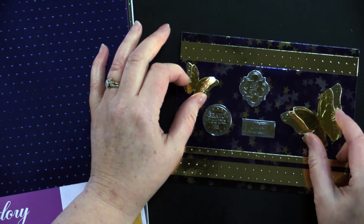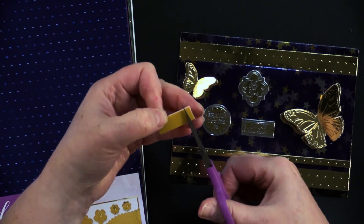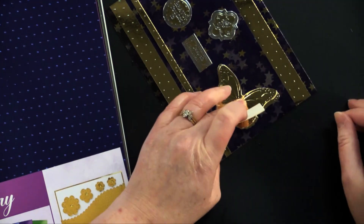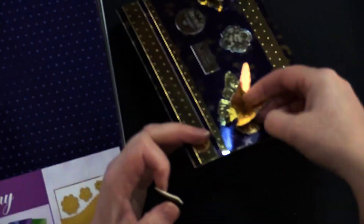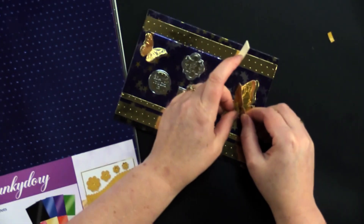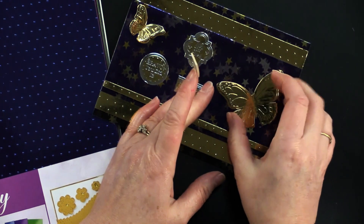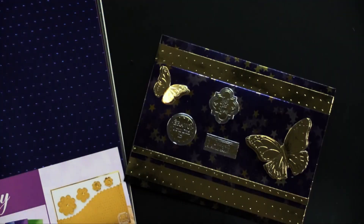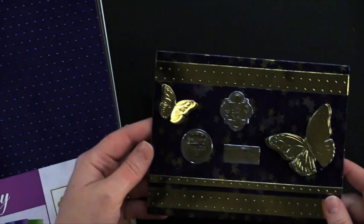She used her butterflies from the butterfly collection. Here's a little tip: she glued two butterflies together just on the bodies using extra sticky tape. We recommend extra sticky tape or foam tape when putting Mirri card to Mirri card, because that slick surface doesn't always take liquid glue very well. The greetings say 'Bravo, you did it' and 'Celebrate every moment.' She did a beautiful job on that.